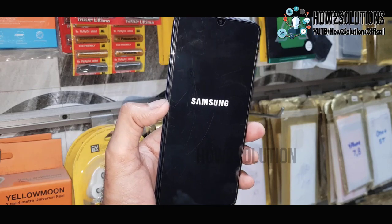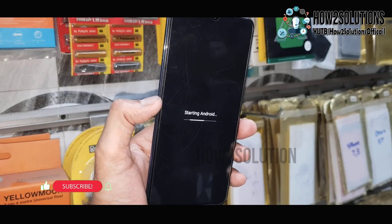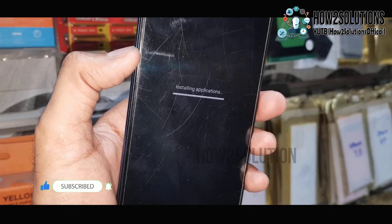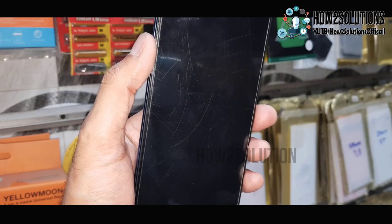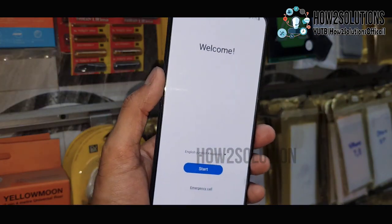You can also disconnect the Type-C cable. Now it is installing some applications — I have fast-forwarded this part as well. Now you can see here, this is the initial setup.